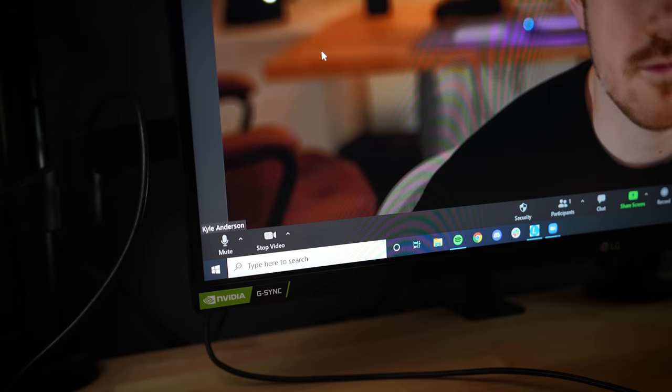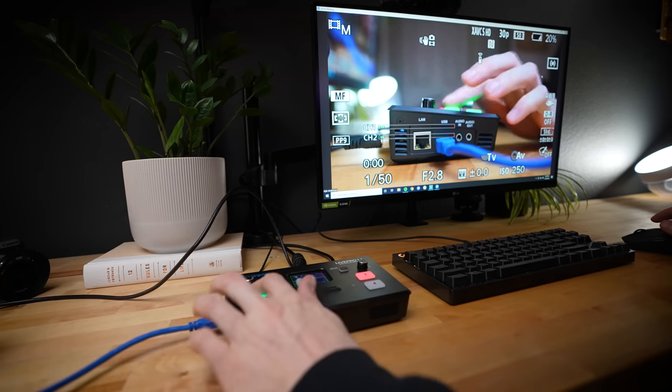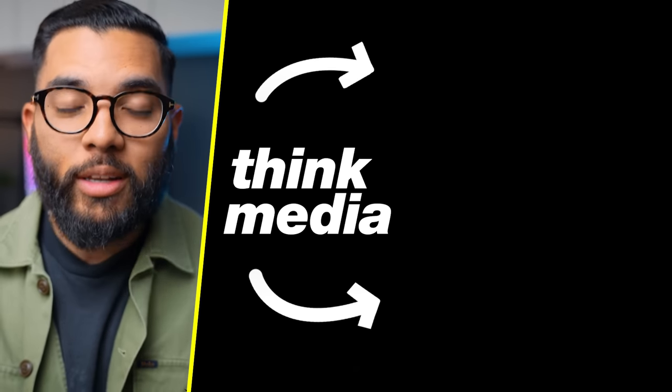Those are three different ways you can do a multi-camera live stream with your current setup. It's really impressive how easy it is to do nowadays — people are always amazed when I switch between cameras during a live stream because it's still kind of new to see multiple angles. If you got value from this video, be sure to hit that like button. And if you want to check out a video where I go a little deeper with the Blackmagic ATEM series — I personally have the Blackmagic ATEM Pro ISO, which does incredible things — be sure to check that out by clicking or tapping the screen.